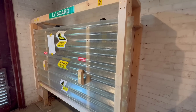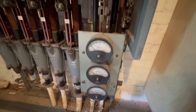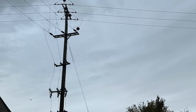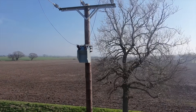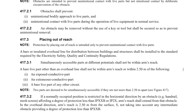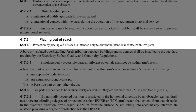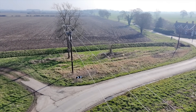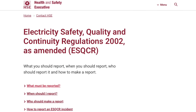Obstacles are only meant to stop accidental contact — they won't protect against someone determined to get past them. That's why this method is usually found in controlled areas where only trained or authorised people have access. Next is placing out of reach. This method is all about distance: keeping bare live parts far enough away that nobody can reach them by accident. If you're dealing with overhead lines between buildings, they need to follow a separate set of rules under the Electricity Safety, Quality and Continuity Regulations.